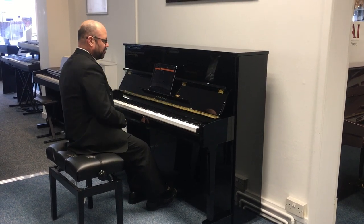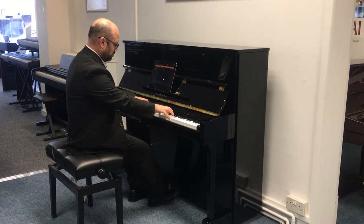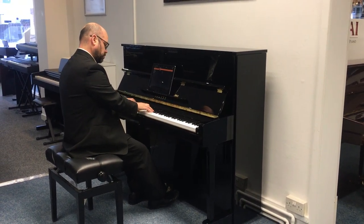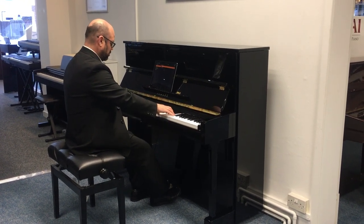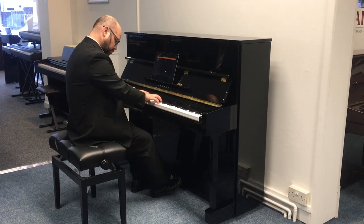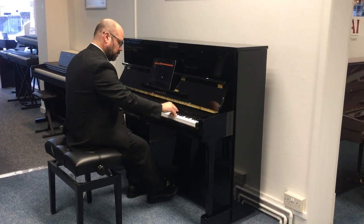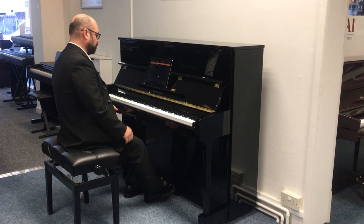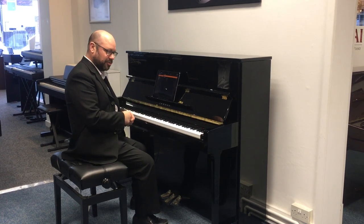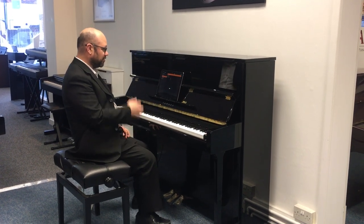Now let's say I wanted something different — I've got a nice Bosendorfer Alpha, which is a softer sound. Now, something really neat is it's actually got other sounds built in. Previously in other silent systems it was just restricted to acoustic piano sounds, but now you can actually get electric pianos as well. So have a listen to this.